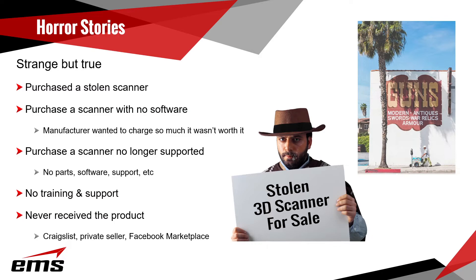Many people who sell scanners — if they're not a distributor or dealer — can't offer any training or support. They call us wanting training, and we're happy to do it but we're going to charge for it; we won't do free training for a product we didn't sell. We've also had people buy products and never receive them. Be very careful with private sellers, Craigslist, or Facebook — there's no recourse if you pay and they never ship. We actually bought a 3D printer for $16,000 on eBay and they never shipped it. We got our money back eventually after filing a claim, but it took three or four months.